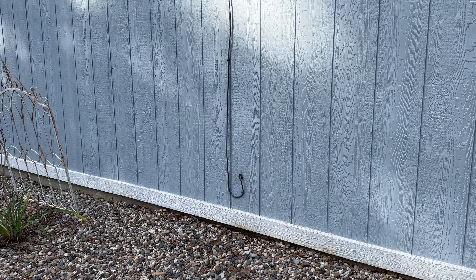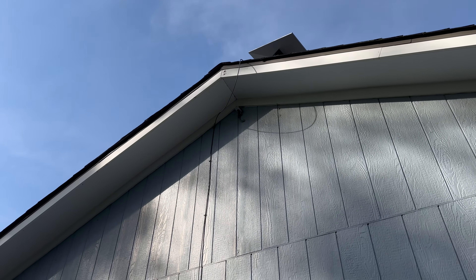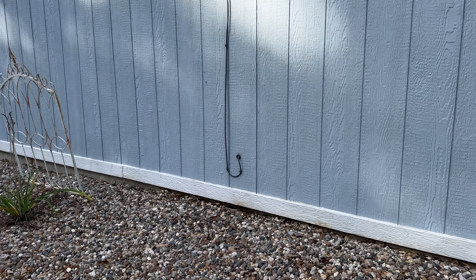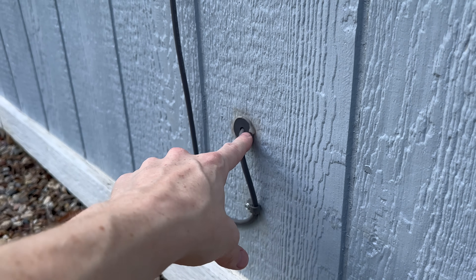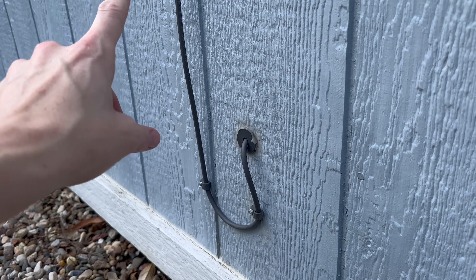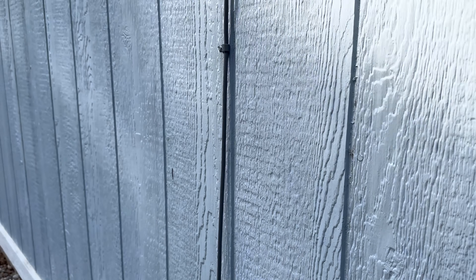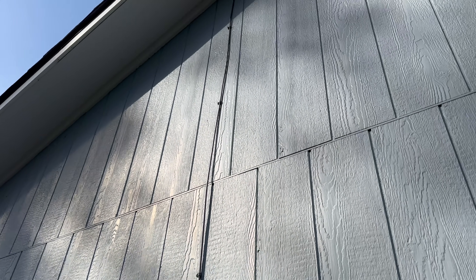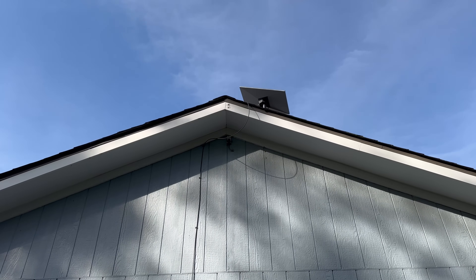Before I climb back up on the roof, I wanted to talk about cable management for a second. Running the Starlink cable is out of the scope of today's installation tutorial, but I did want to go over it in case you need more information. I have an entire tutorial on how to run your Starlink cable through an exterior wall, and what I'm using is the cable routing kit from Starlink. The silicone's a little dry here, but the kit includes nice grommets, cable routing clips, and everything — you just route it outside your home through the outside wall. I'll leave a link to that video in the description below.